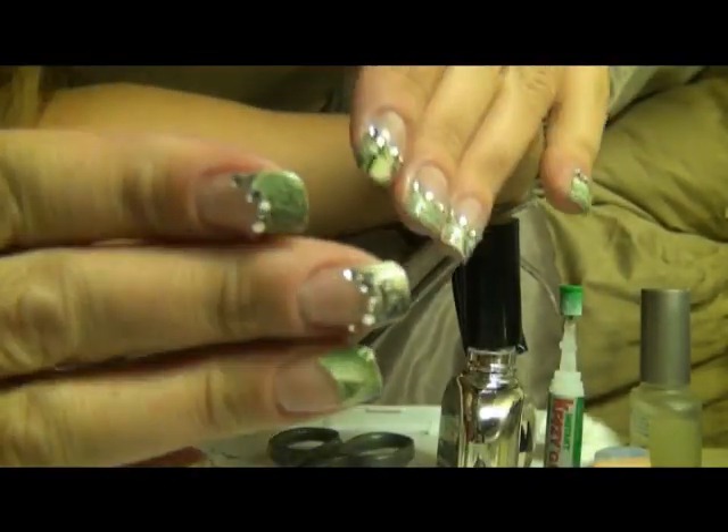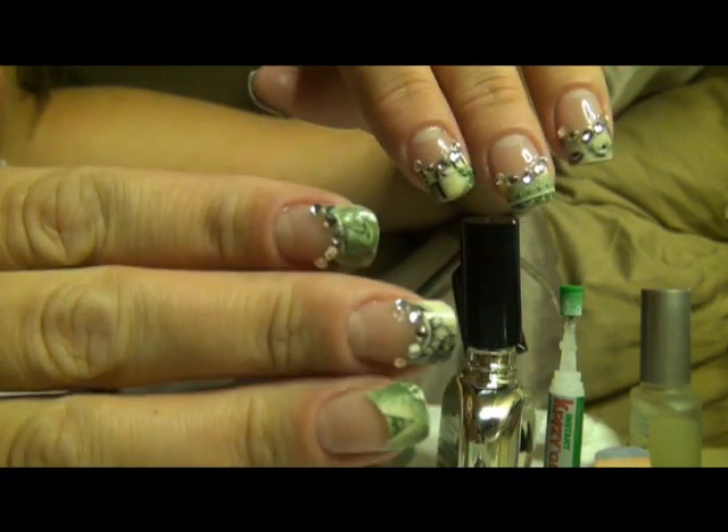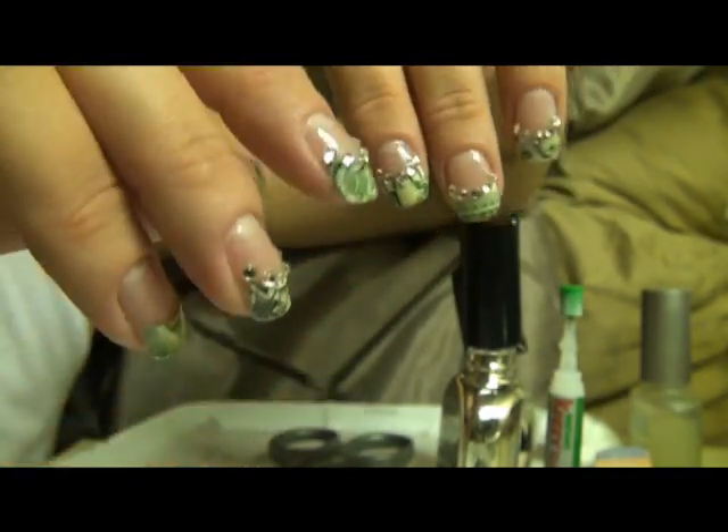Hi everyone, tonight I'm going to do a short demonstration on how to apply money on your nails. This is a French tip look, so stay tuned if you're interested.